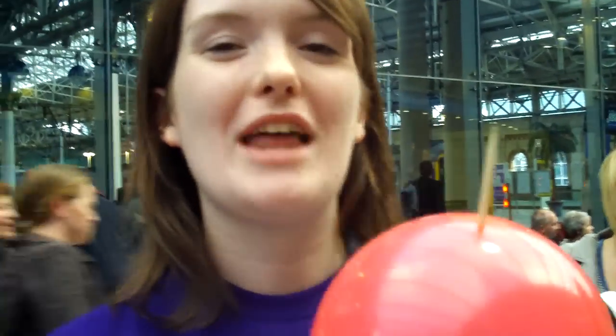One balloon kebab! Probably not as tasty as your normal kebabs. So look out for Science Buskers around Manchester, all through Manchester Science Festival.